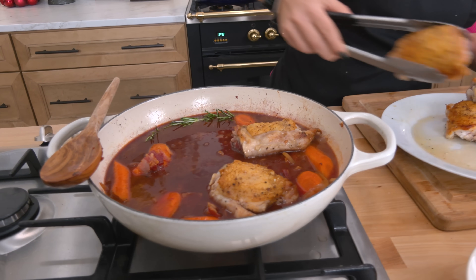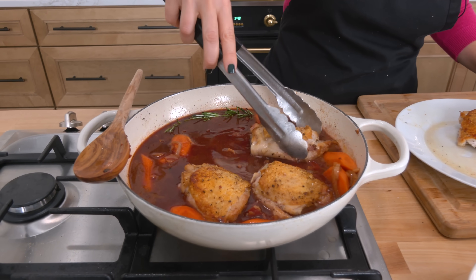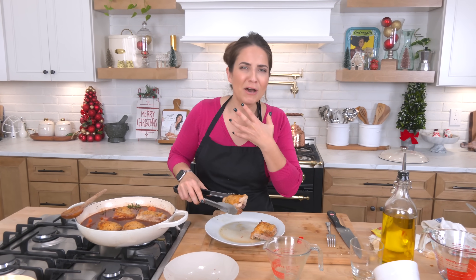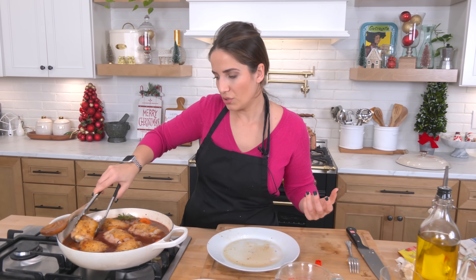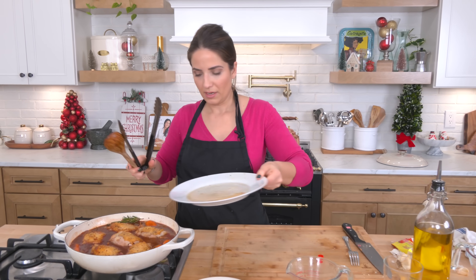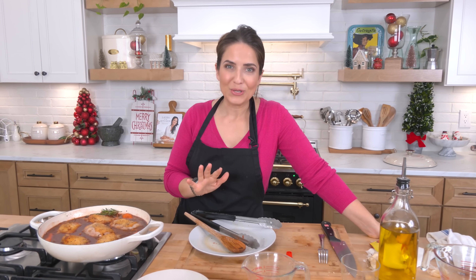I'm going to take my chicken and add it all back in. Now, you can remove the skin if you want because it's not going to remain crispy — it will go a bit soggy, but it also gets tender and delicious. I'm someone that's just not afraid of fat; I think it adds so much flavor. You can also use boneless skinless chicken thighs if you want, but it's not quite the same. I'm going to add a lid to the pan and pop it into my oven at 350 for about 40 to 45 minutes.